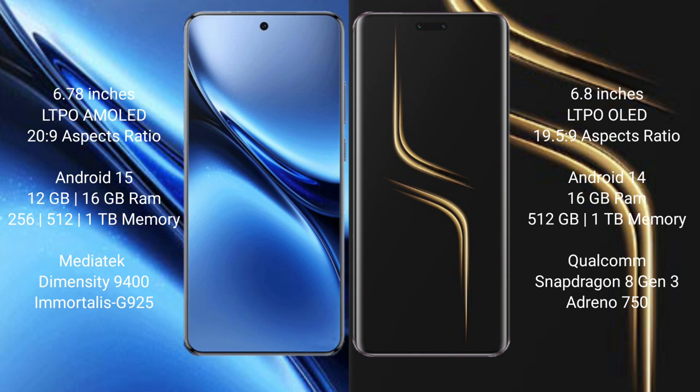Vivo X200 Pro comes with 12GB or 16GB RAM and 256GB, 512GB, or 1TB internal storage. Honor Magic 6 Ultimate also comes with 16GB RAM and 512GB or 1TB internal storage.